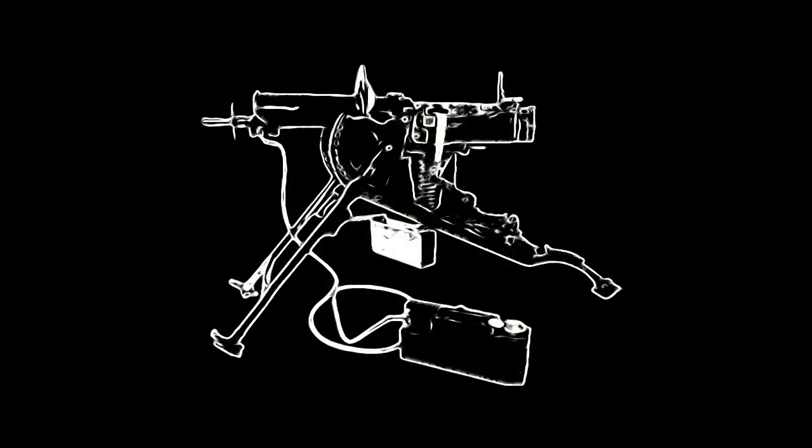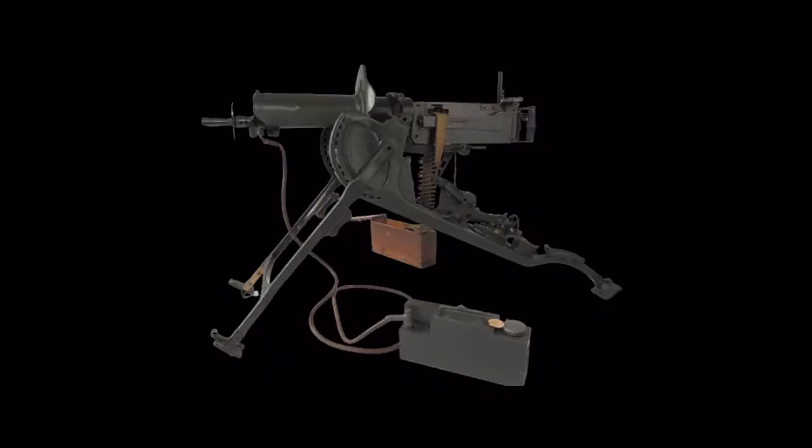Hello guys and welcome. Today we'll be learning about the German MG-08 machine gun. The MG-08 was the German Army's standard machine gun during the First World War. It was first used by the German Army in 1908 and they used it up until 1945. Some countries like China even used it up until the 1960s.